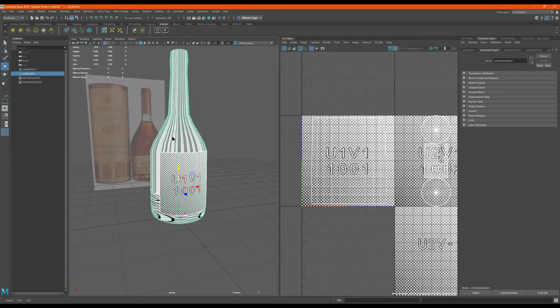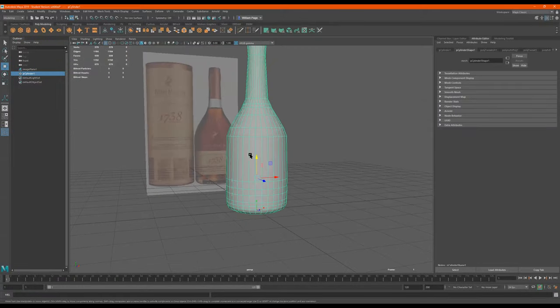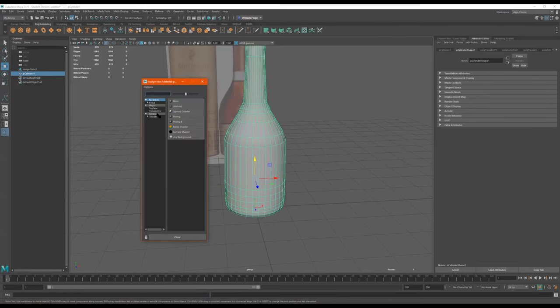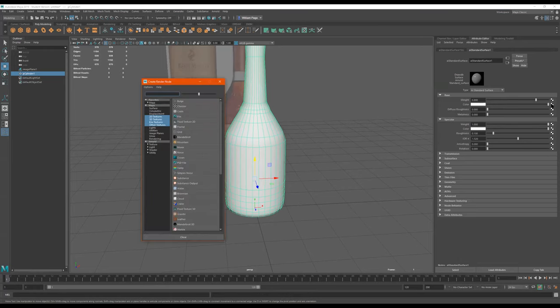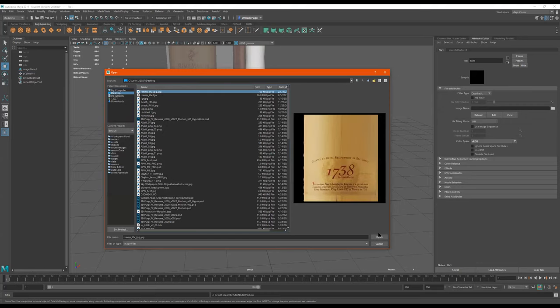I'm back in Maya. Here's my bottle. So what I'm going to do is go to Maya Classic. I'm going to right-click on this and go to Assign New Material. I'm going to click on Arnold AI Standard Surface. Then I'm going to go over here where it says Color, click on this, and click on the one that says File — clicked on the little checkerboard. If you don't see any of these, it's really just 2D textures, but File is the one you want. Now I click on this and go to my desktop and get that file I just made from Photoshop.